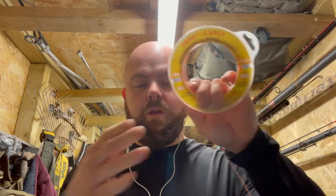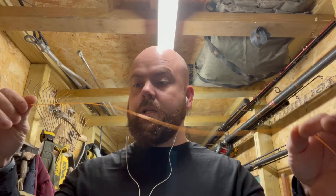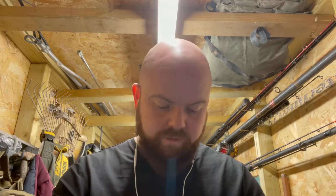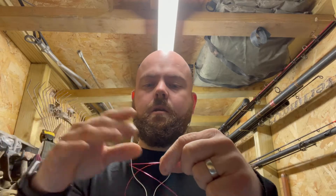The next knot we'll do is a shock leader knot — we might do this as a separate video. This is high-strength mono leader — 60-pound shock leader. What we want to do is tie the main line onto the shock leader to create our knot. We create a crease by folding the main line in half like this with our finger.